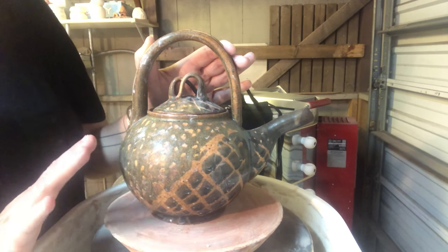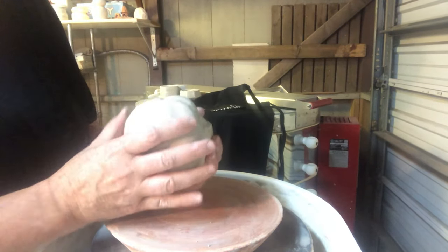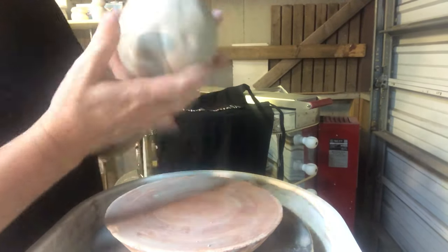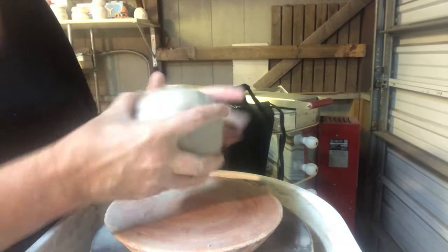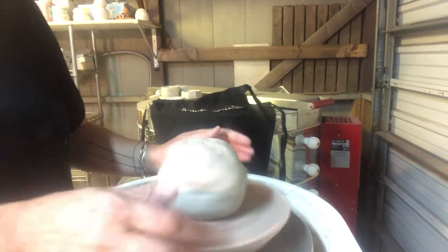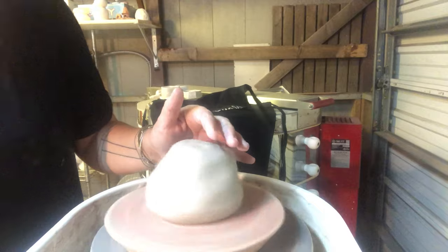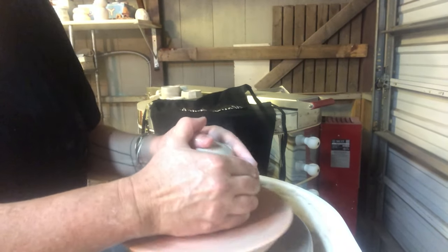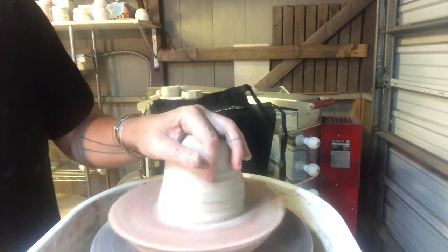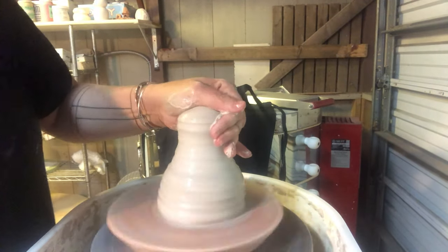To make the body of the teapot I have my ball of clay — about the size of two softballs, about three pounds. Make sure it's padded into a nice round ball. I'm going to snap this down on the potter's wheel. The bat can be off-center as long as your clay is on center, so I'm going to grab and squeeze and pull this clay up into the cone shape and get it centered.